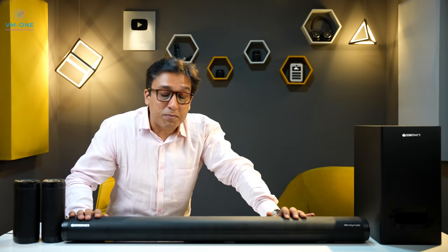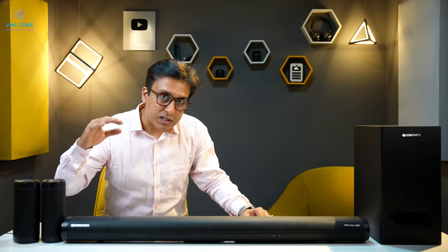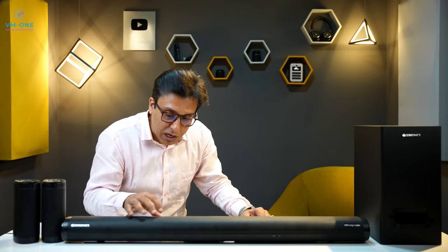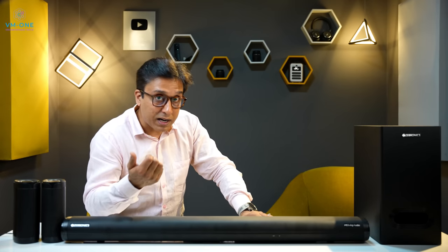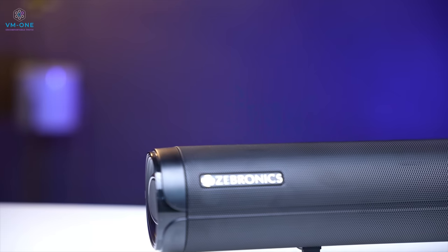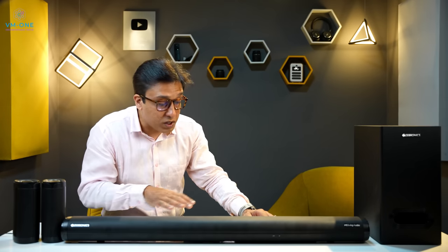Zebronics 9500 Pro has a customizable audio signature and welcome surround channels. The default audio signature is balanced and you get a little bass. After this, you can customize your audio signature by increasing the heavy bass. If you reduce the bass, it becomes more like flat audio, which is truly melodious. If you like the audio signature, tell us in the comments.